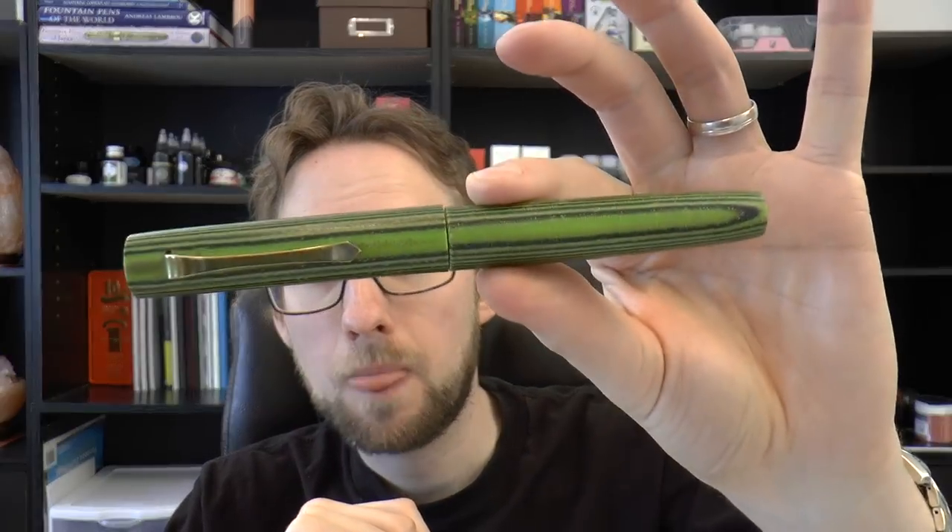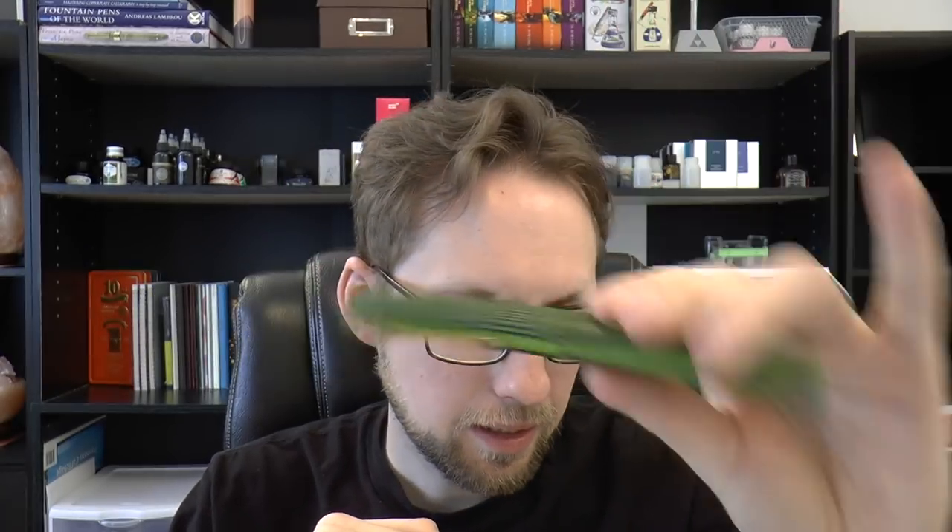He makes pens out of micarta. Micarta - slightly complicated - resin, cotton fiber, paper, extremely high pressure, gets compressed, turns into laminate and you can make pens out of that. That is the extremely short version of what micarta is. It's used for all sorts of products, not just pens. It is also used for things that have to do with electricity - and I'm not a physicist - but also for knife handles, and it's known to be a very strong material with a very interesting texture.